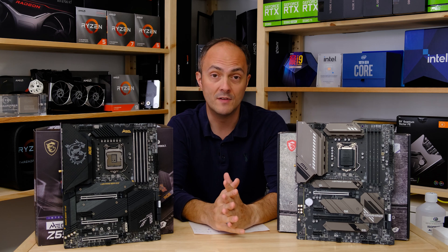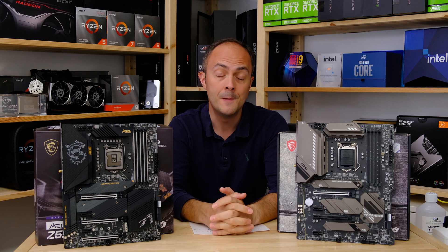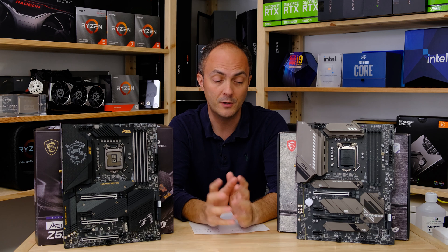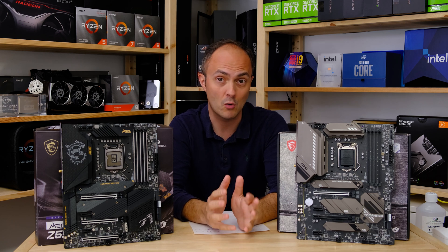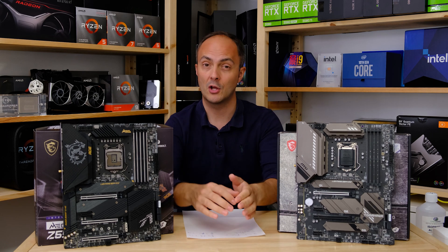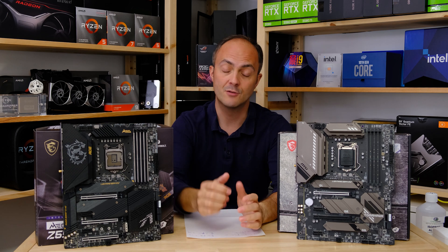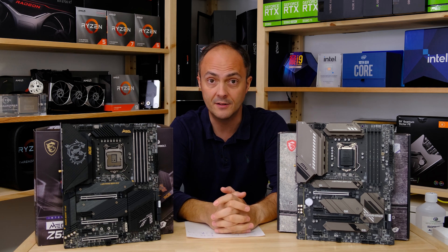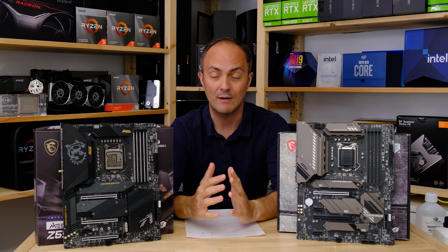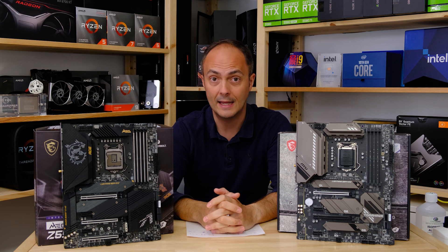The Tomahawk has been a very popular board on AMD systems and with Intel it's much the same — very good value for what you get, with great power circuitry for the price and a whole bunch of features. In terms of pricing we're looking at polar opposites: the Z590 MEG ACE retails for around $500 in the US or around £540 in the UK, while the Tomahawk is around $270 or £230 here in the UK.